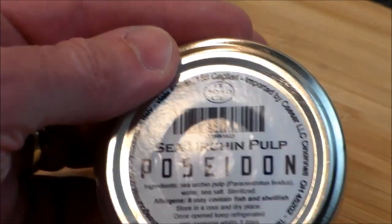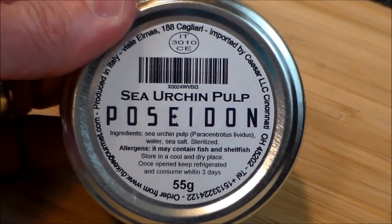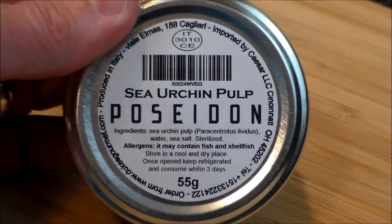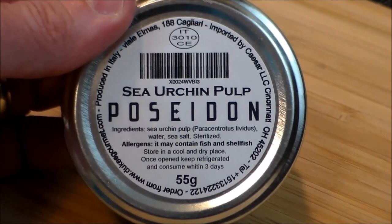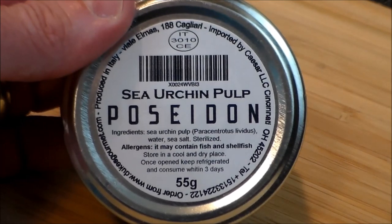Now what does sea urchin taste like? Well, if you've ever had fresh mussels, that's what they taste like — very much like the ocean, but without that seafoody flavor.